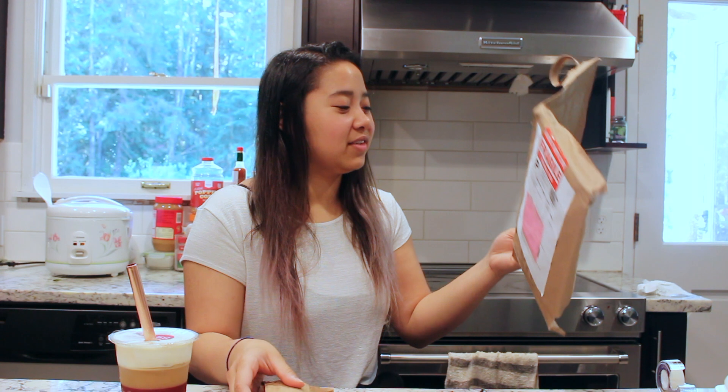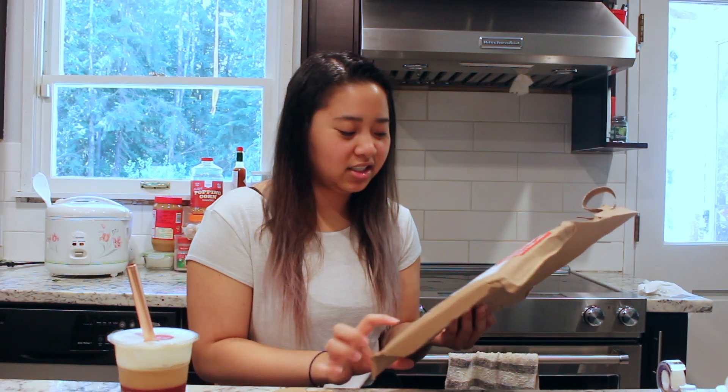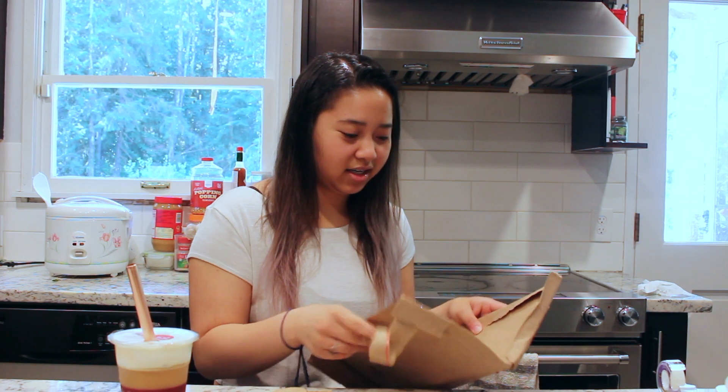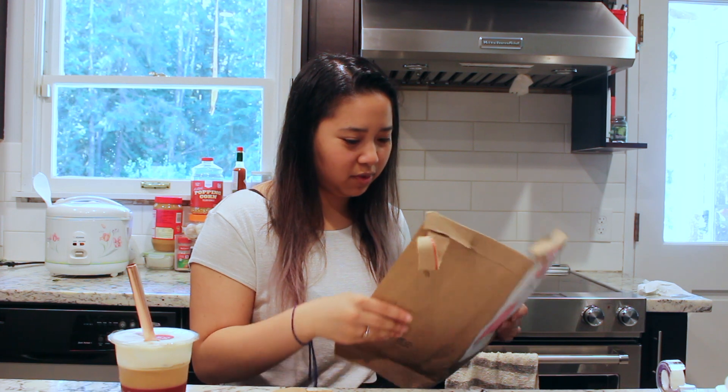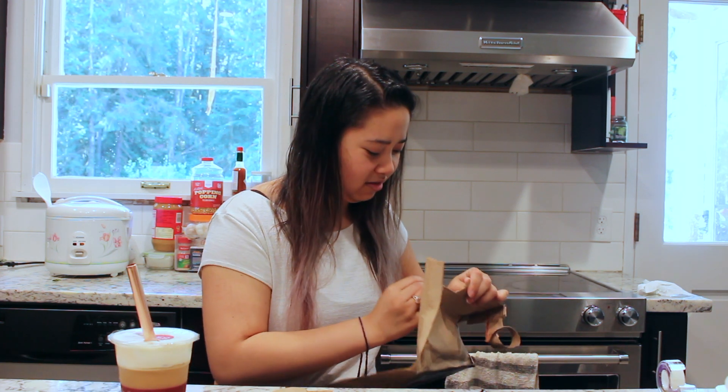On the outside of every single one of their packages they have a stamp that says 'saving sea turtles one sip at a time.' The packaging itself is some nice thick paper and everything inside is all paper — there's no plastic at all. We love that.